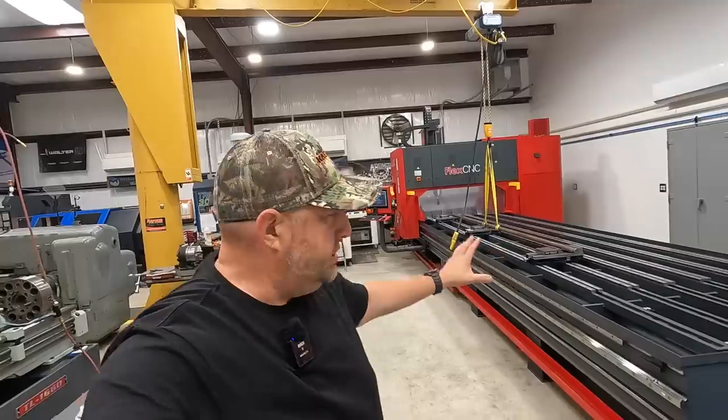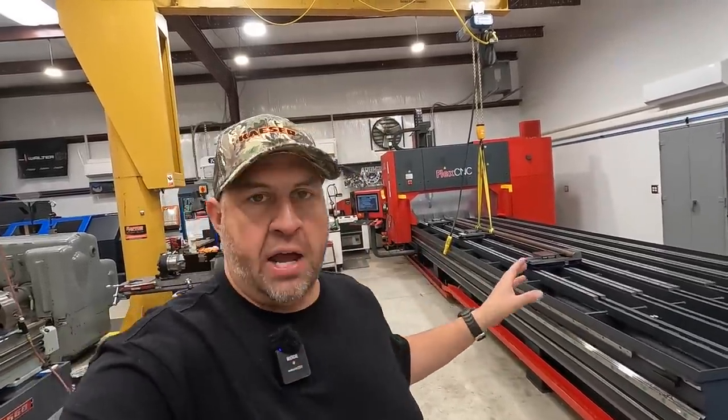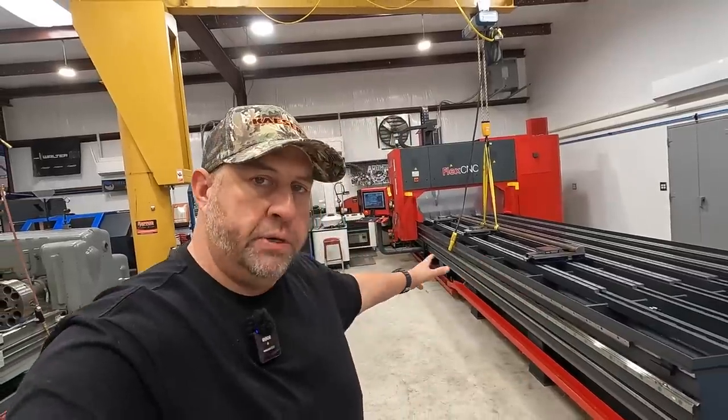Hey everybody, welcome back to the shop. I am getting the FlexCNC set up for my first real job. I've got a shaft coming in probably two or three days - it's a very simple job of milling keyways on each end. A job like this is where the FlexCNC is really going to shine because it can handle those long work pieces very easily.